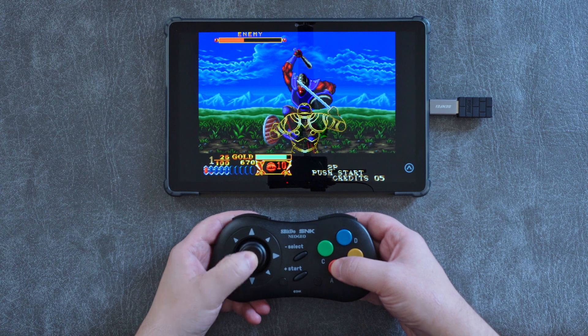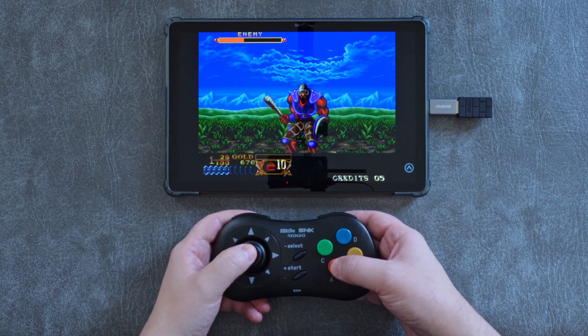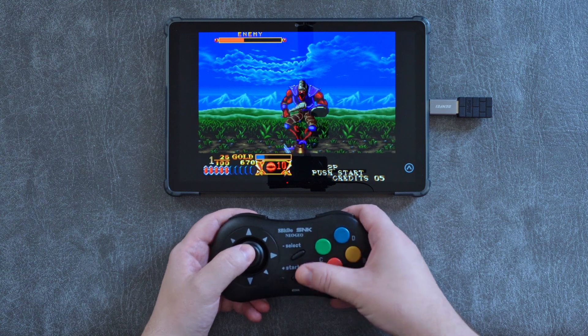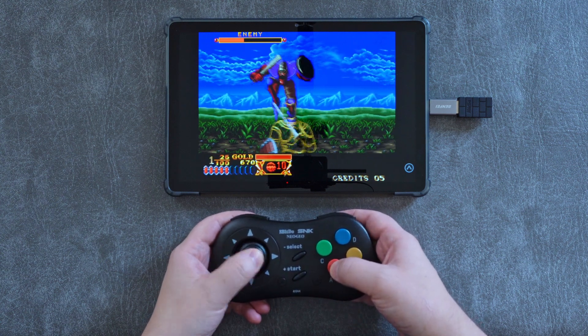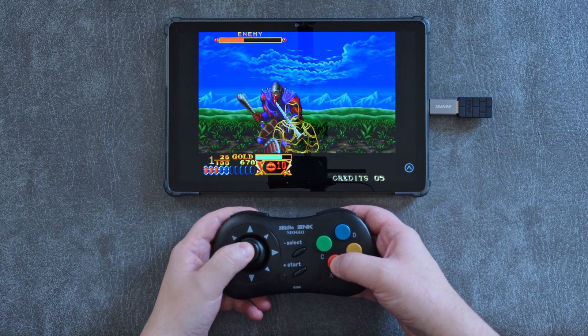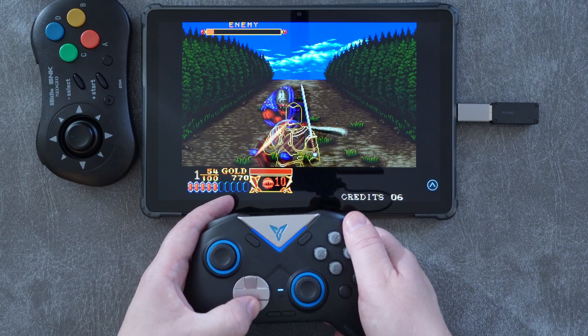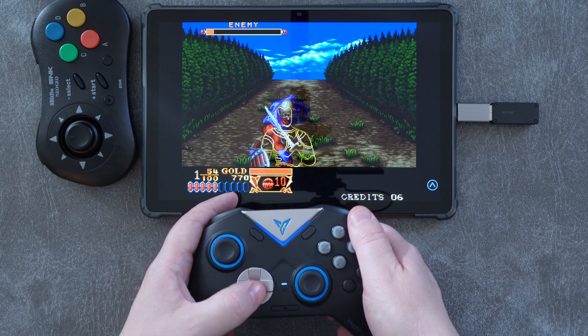For example, in one of my favorite Neo Geo games, Crossed Swords — which I previously described as a 2D arcade Skyrim — enemies will signal their next attack just a second or so before attacking. With this controller, I just cannot seem to react fast enough because of the stick's lengthy travel. On the other hand, with a tactile d-pad like on the FlyDigi Vader 2 Pro, I can react quickly enough just fine.